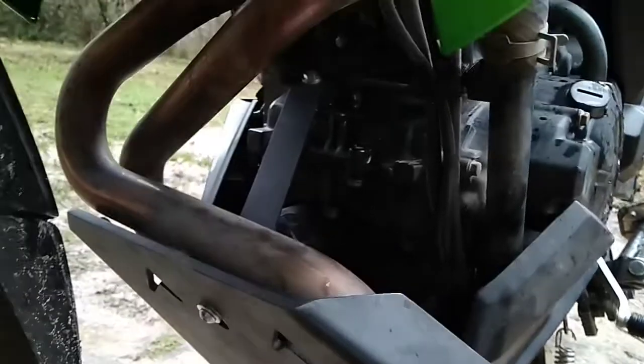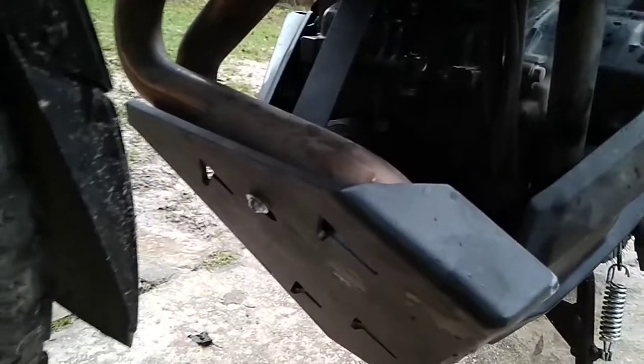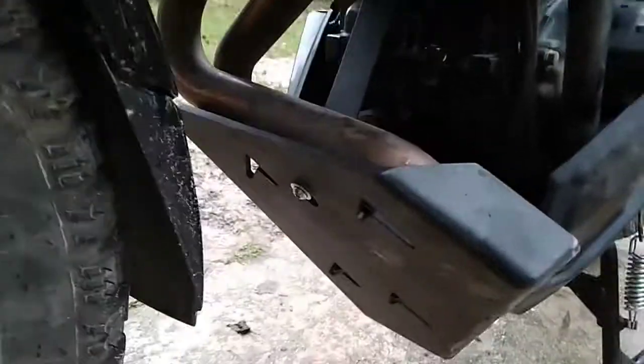It looks and feels sturdy — I kicked it and it feels solid. But well, it's not a heavy-duty off-road bike anyway.